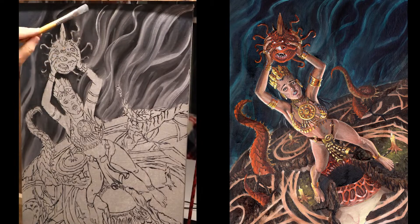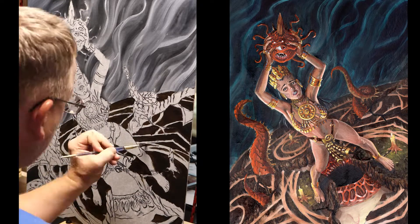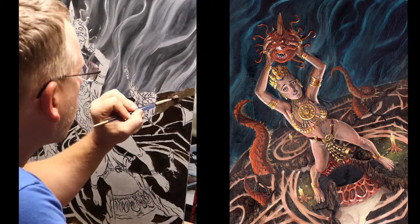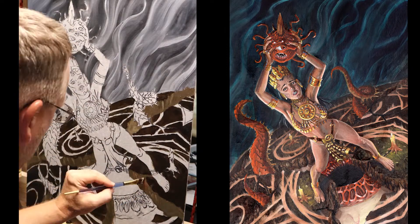I grabbed my reference image from a Hyper Angle magazine and pieced it together. You can see me painting the background with just a gray tone and smudging it out, then coming in and building in the base ground.